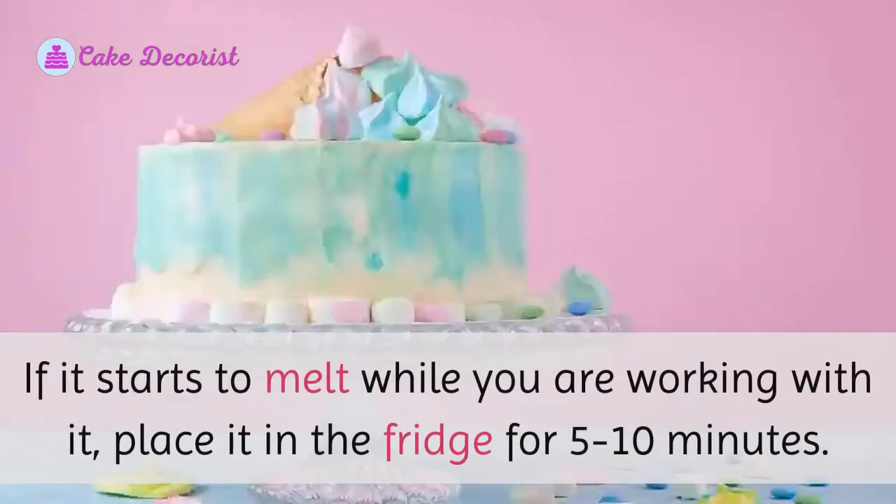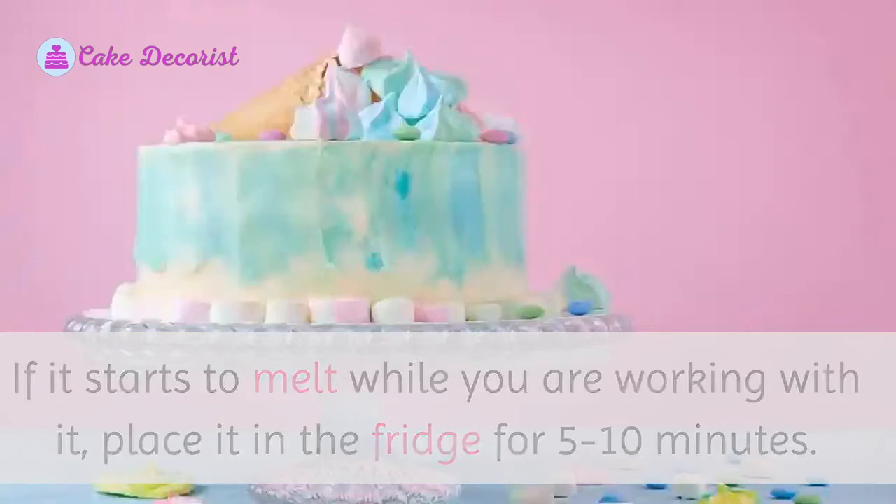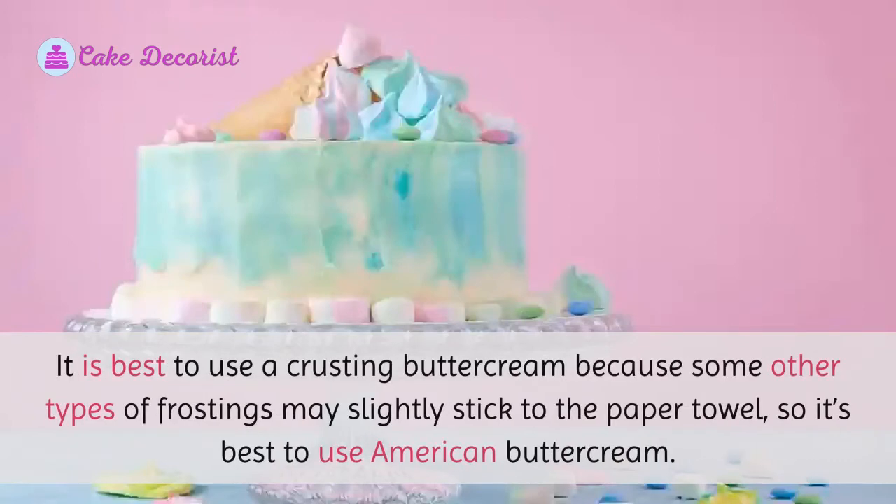When decorating your cake, your frosting should be at room temperature. If it starts to melt while you are working with it, place it in the fridge for five to ten minutes. It is best to use a crusting buttercream, as some other types of frostings may slightly stick to the paper towel, so it's best to use American buttercream.